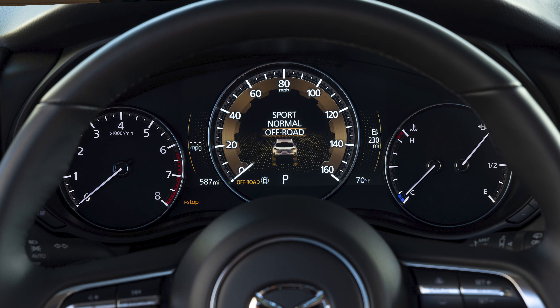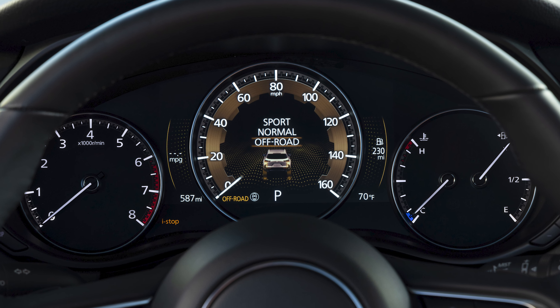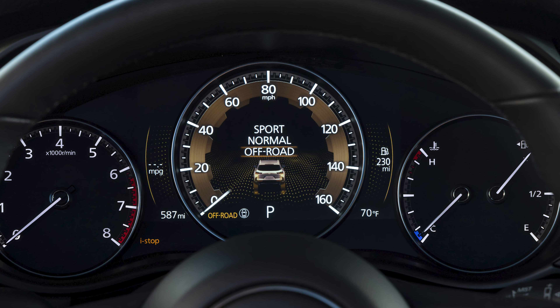The MyDrive system shows you three modes: normal, sport, and off-road. But there's a secret one — tow mode. If you plug in a trailer, it will pop up on the dashboard. Without a trailer hooked up, you never know it's there. That's pretty cool. And notably, despite sharing a plant, this is not a Toyota.